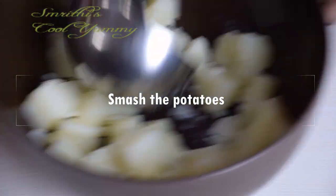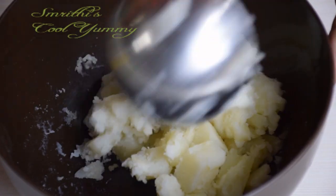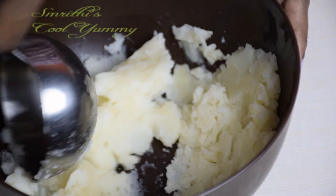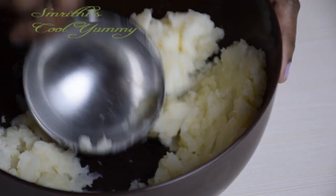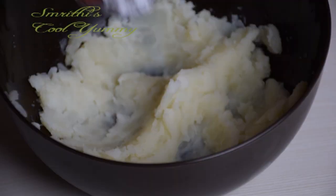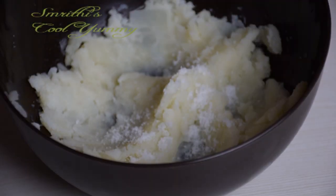It will take around 15 minutes to smash completely, so continue smashing. Now you can add salt — I have added half a teaspoon.